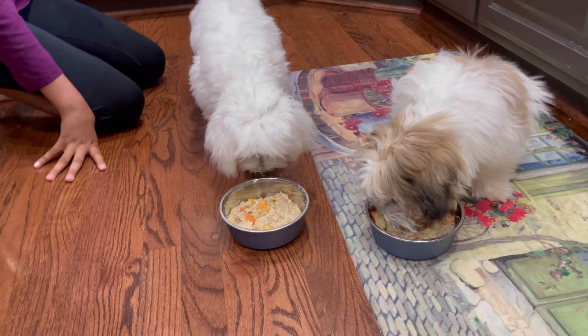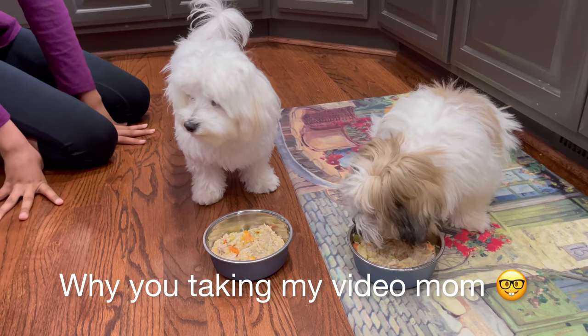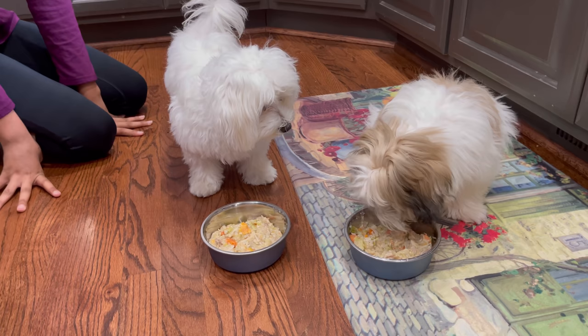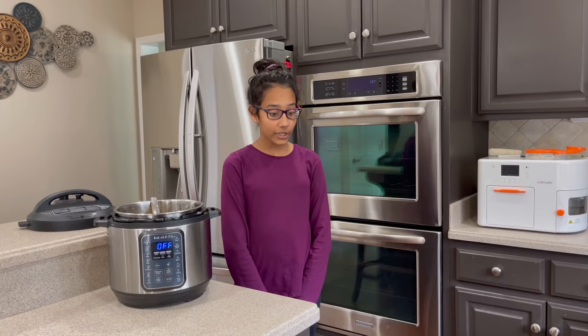I think he's a little bit full because he had breakfast a little later. Oh, he's eating! Allie, come on, try a little bit, please. So guys, now Ollie and Bozo are eating their lunch and they're really enjoying it. Bozo's still eating and Ollie wandered off somewhere — oh look, there he is.